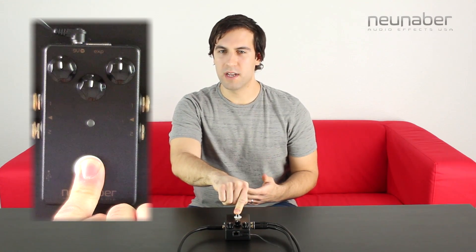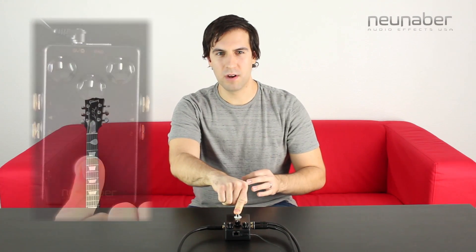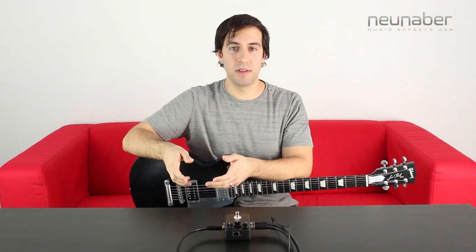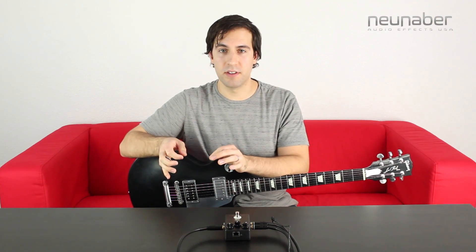Once you have the power supply reconnected to your pedal, you can turn the left, center, and right knobs to a specific range to set those three functions. By turning the left knob on the pedal you can select from three different options for how the mix knob affects the dry signal in the effect.